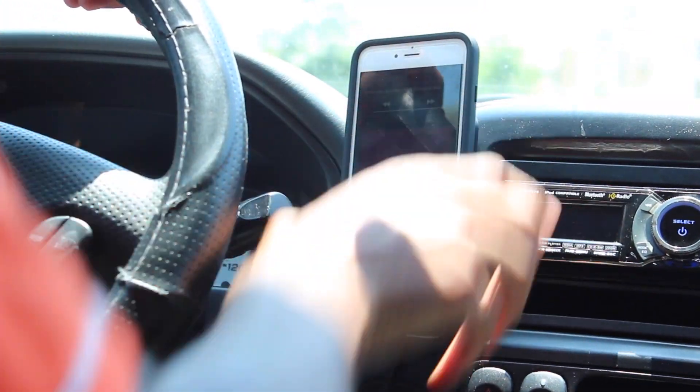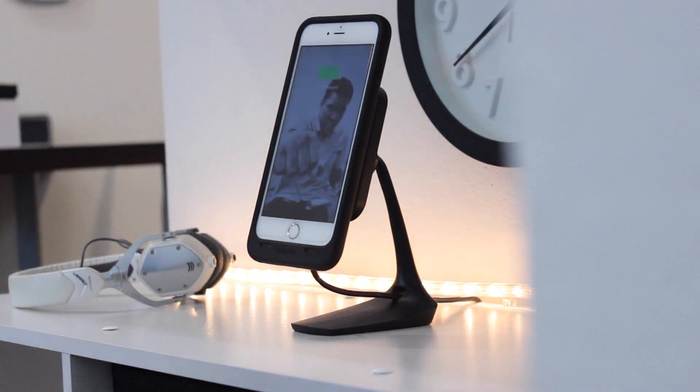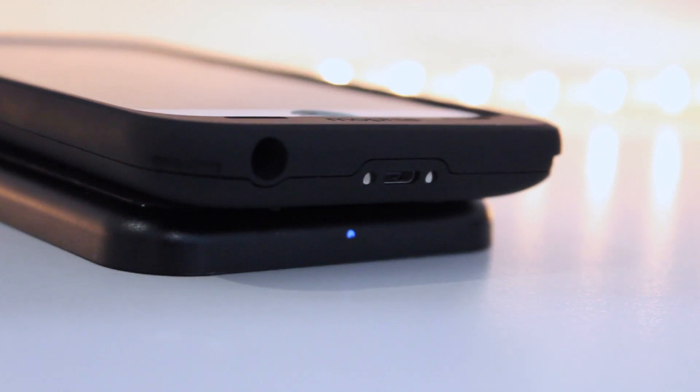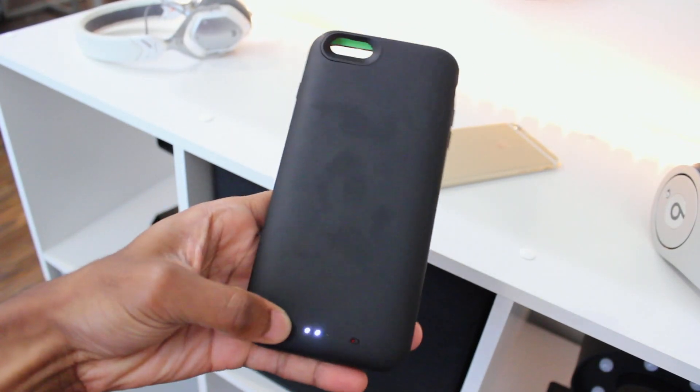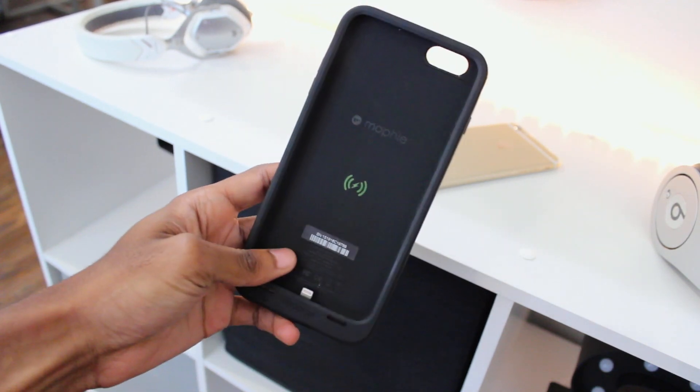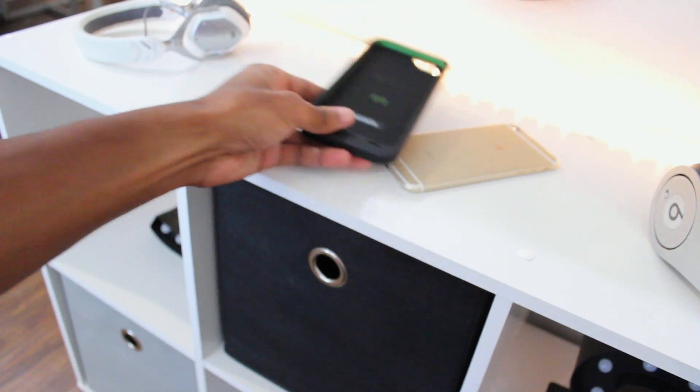Wireless charging is here — at home, on the go, and even at the office — thanks to the Mophie juice pack wireless. It looks like a traditional Mophie, but it's not. Place it on one of these magnetic charging bases and the Mophie goes to work charging your phone first and the case second. No more fumbling for wires and no more hassle — just set it down and move on.